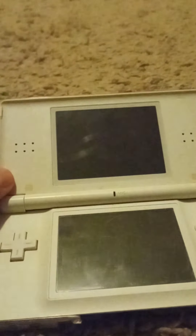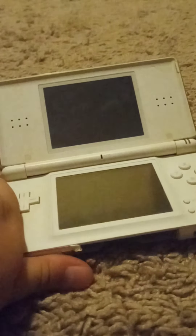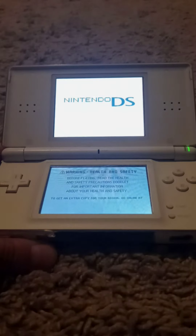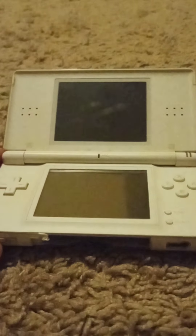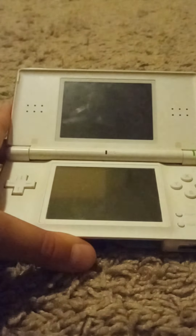Then here are the speakers. And this is the on switch. This is the startup animation and the sound. Just had the volume down. All right, this is the sound.